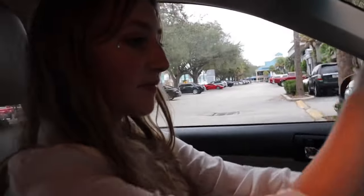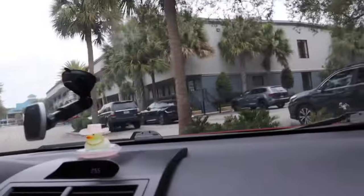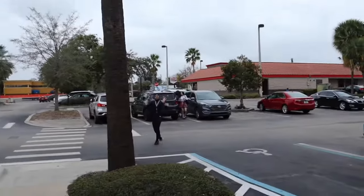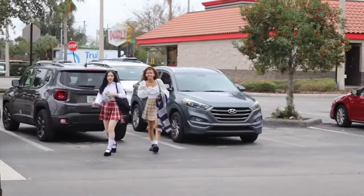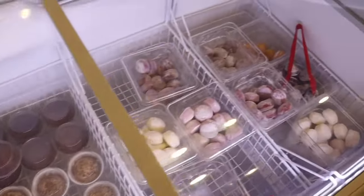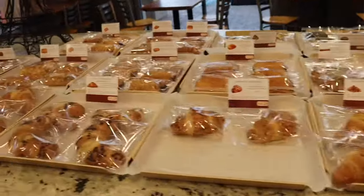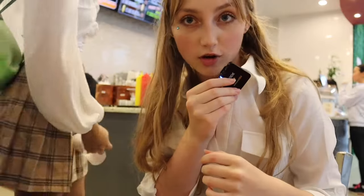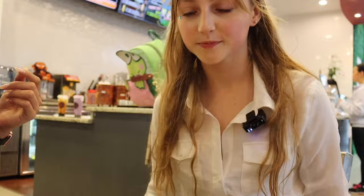And now we are going to get boba and Korean corn dogs. To Paris Banh Mi we go! I should probably not bring a McDonald's cup into it. I got strawberry milk and a corn dog — it's super cute in here. Y'all have to check out our Love Forever cover when it comes out — Cosmic YouTube channel. It's coming.